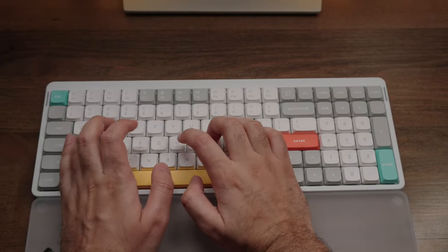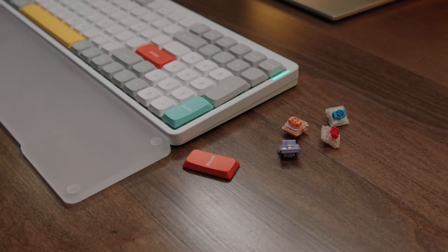Naturally, I put it through all its tests and phases, and I made a comprehensive review for you guys so you can see exactly what the Air 96 is all about — what it got right, what could be better, and ultimately answer the question of whether or not it's the right one for you.